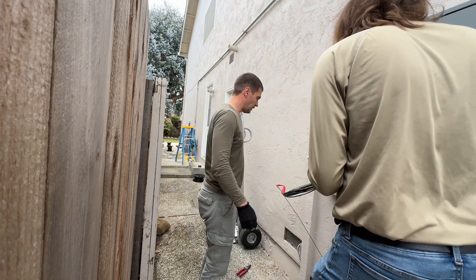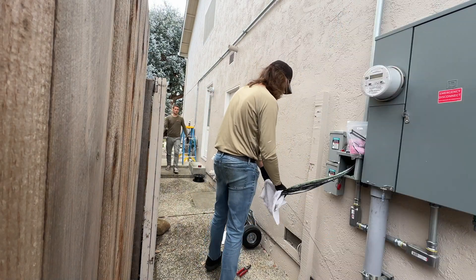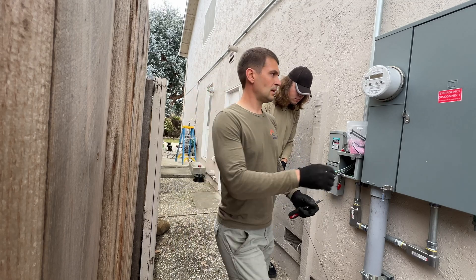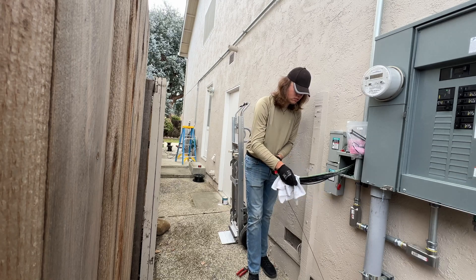Then one communication wire for the master Powerwall and Tesla backup switch, and two cables for the emergency stop button — one for each Powerwall. It is a pretty long run, so we are using lubricating foam to make it easier.